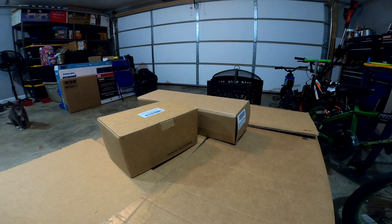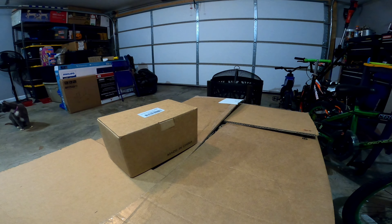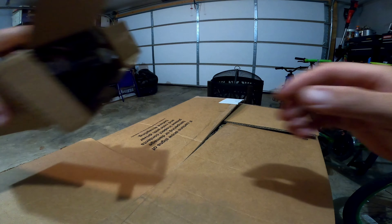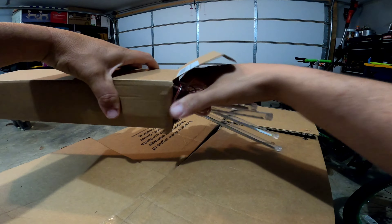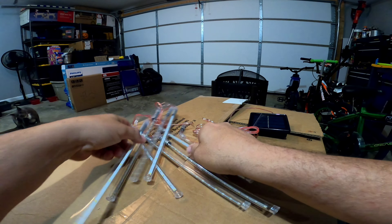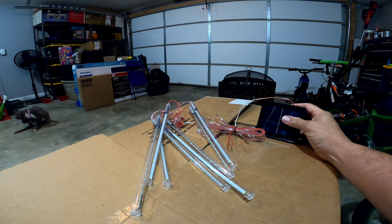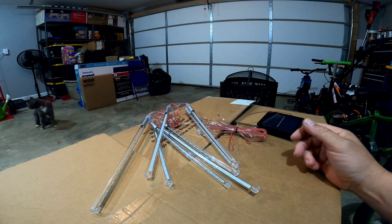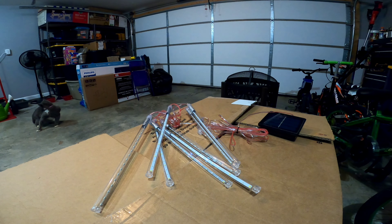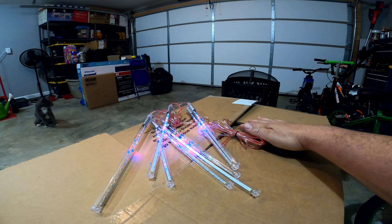Obviously on the 4th of July we're gonna light some stuff up. So I ordered these two things I wanted to check out with you guys. I already took this out of the bubble wrap — we got these string lights right here. This is gonna be for the 4th of July. These are solar powered, about 12 inches long. I don't know exactly what I'm gonna do with them yet, but the price is right. I'll leave the link in the description.